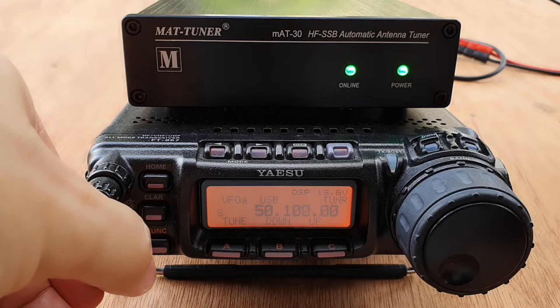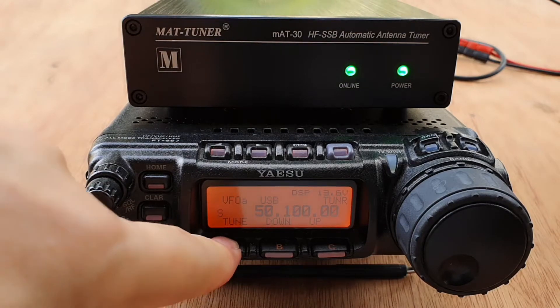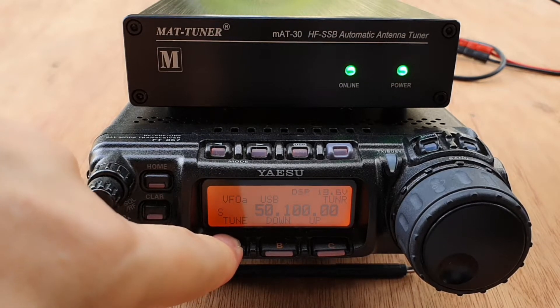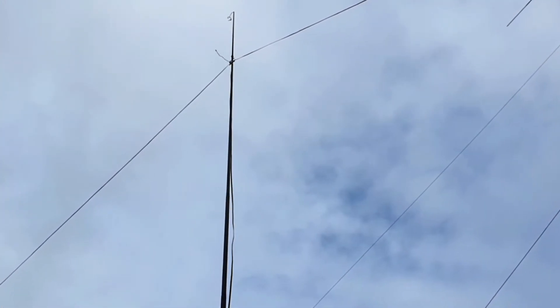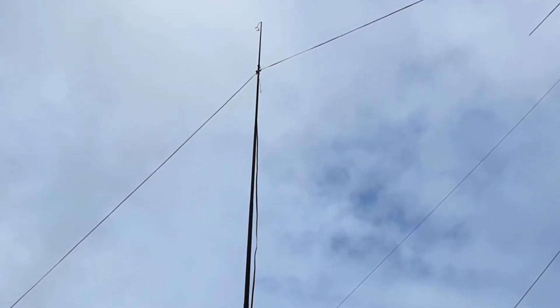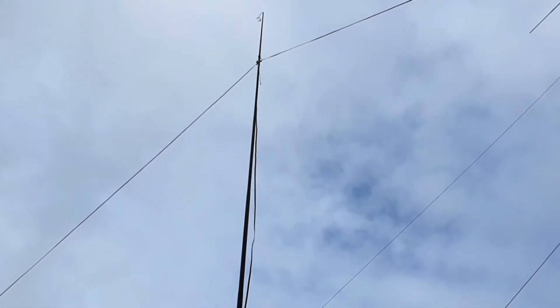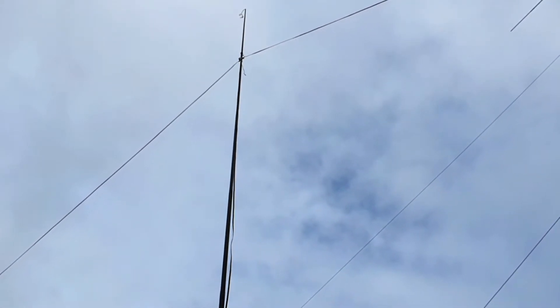Why don't we try six meters just to check. Press the tune button. For our doublet antenna, it is configured similar to the random wire — an inverted V with a center support elevated up to around 30 feet.